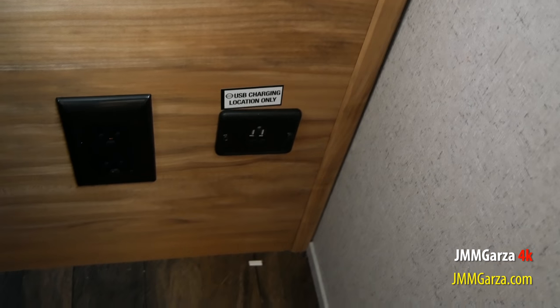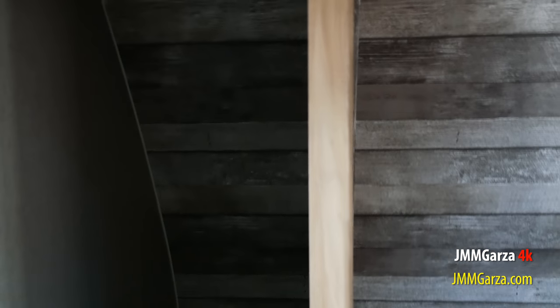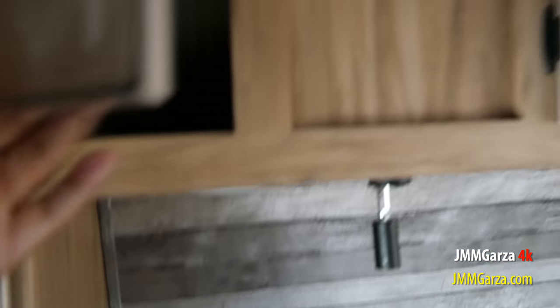Down there they have AC receptacles and also USB connections so you can charge your devices. The USB connections connect directly to your battery so they can be used anytime. Those AC receptacles only work if you're connected to shore power, have a generator, or have a ton of solar on your roof, a solar suitcase, and an inverter wired into your main system.